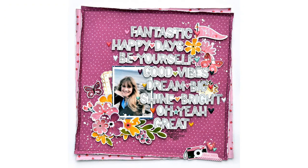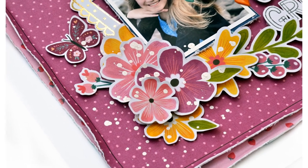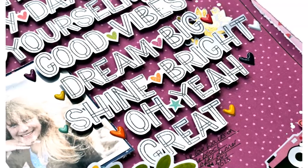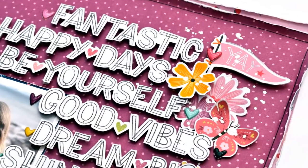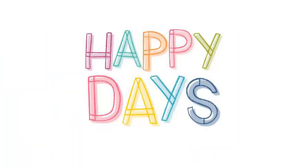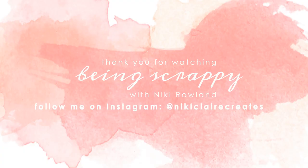I hope that you enjoyed seeing this super quick layout come together today — it's only quick because I did the fussy cutting off camera. But once all the prep work was done, it came together really easily. Thank you so very much for joining me today. That was Nikki Rowland guest designing for Coco Vanilla Studio using Happy Days.